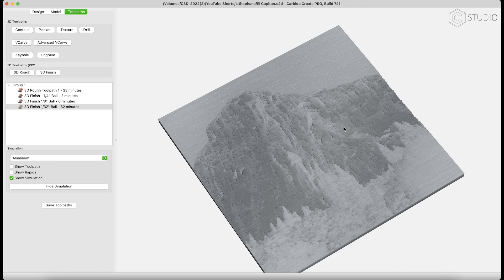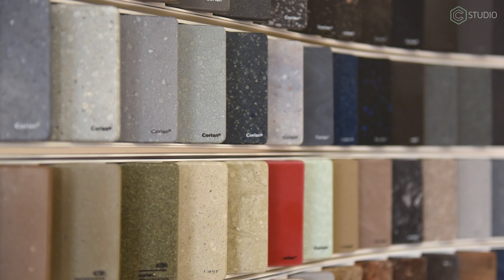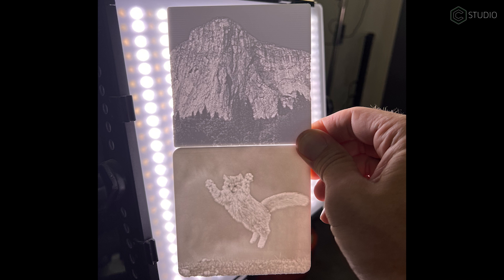If you want to take it to the next level, you can colorize your lithophane. Simply print the image in the same size and place it behind your carved piece of Corian. Corian comes in hundreds of colors, which should really give you some creative possibilities.